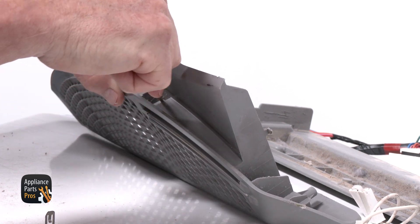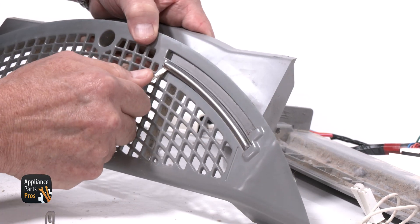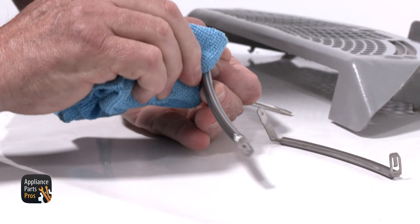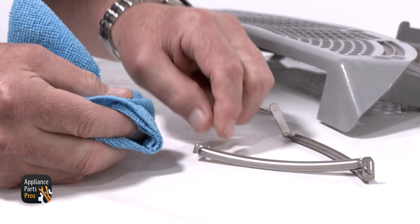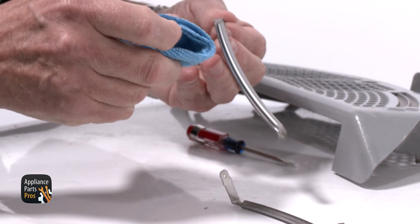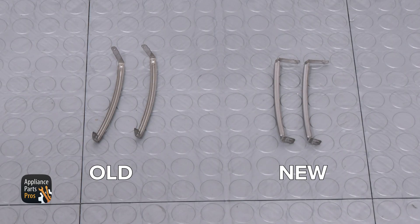Grab your flat blade screwdriver and gently pry the sensor bars out — don't bend them. To clean them, grab a rag with some rubbing alcohol and wipe down both bars. If they're looking really crusty, you can use a bit of steel wool carefully to get them shining like new. Here are the old moisture sensor bars and here are the new ones. If you need replacements, you can pick them up at AppliancePartsPros.com.